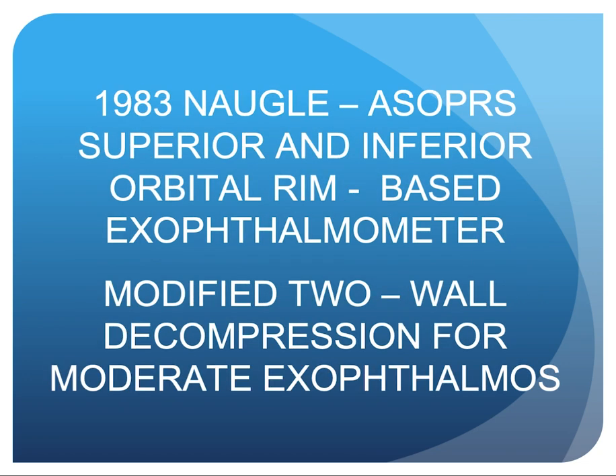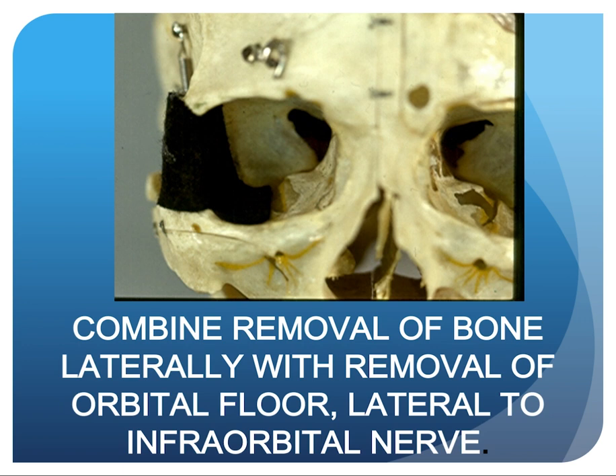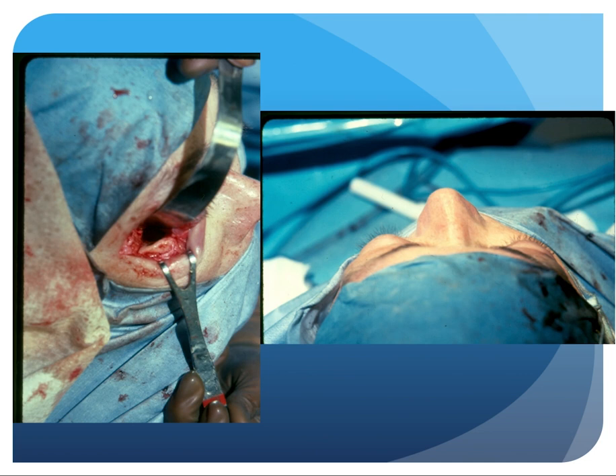In 1983, we presented to the ASOPRS group a superior and inferior orbital rim-based exophthalmometer and a modified two-wall decompression for moderate exophthalmos. We combined removal of the bone laterally with removal of the orbital floor lateral to the infraorbital nerve, leaving some orbital bony rim intact to decrease the chances of postoperative diplopia. This operative view shows the lateral rim removed along with the lateral floor, and the slide on the right shows the patient on the table with an immediate retrogression of the globe after the procedure performed on the right.